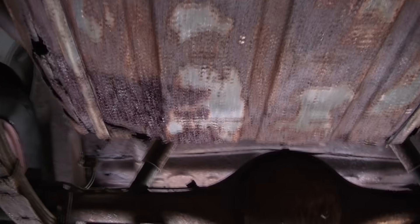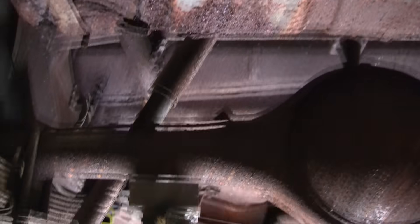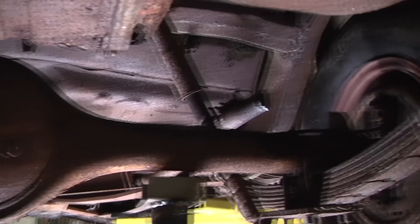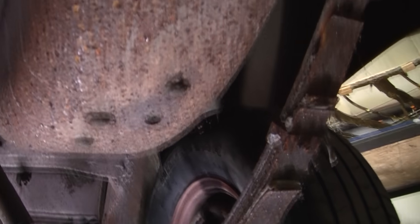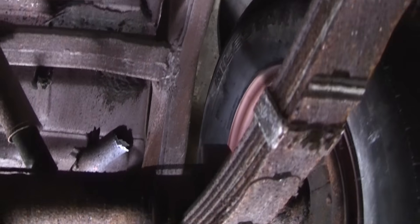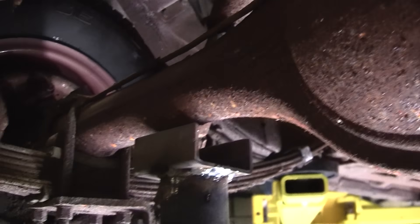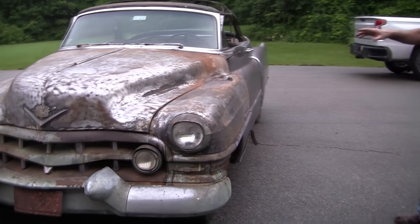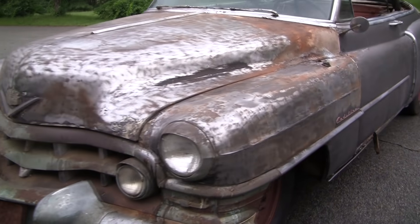We did get some footage of the underneath, and Mark's going to put that into the video. The underneath is severely humidity-rusted, and most people would go, 'Oh my god, it's a disaster,' but stay tuned. We've got a solution for that, and we're going to take all the rust away without taking the whole car apart. You'll be amazed.